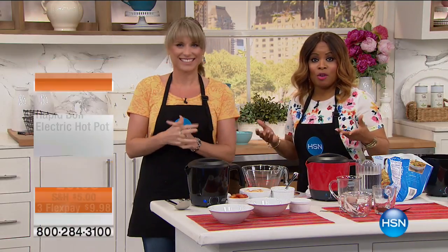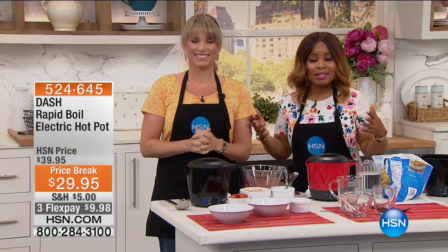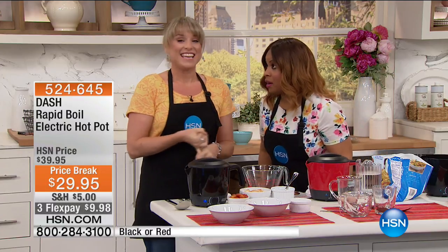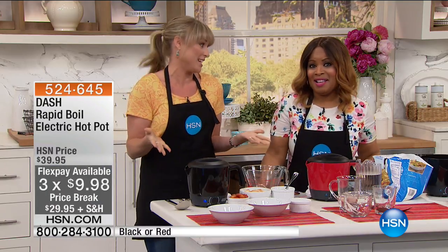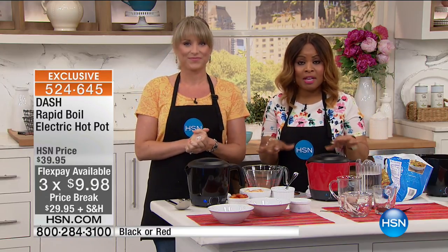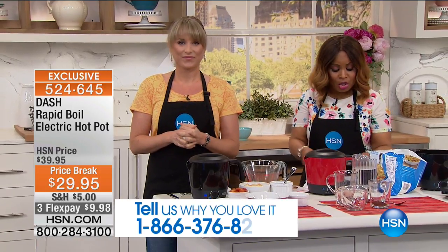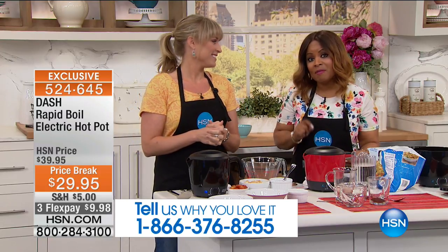Dash is one of my favorite brands here at HSN because Dash represents unprocessing your foods. This beautiful lady is Kelly Deidrean, one of our kitchen experts. We're here to offer a product ideal for one-pot cooking, which in the summertime is really appealing because we don't want to heat up the entire kitchen. It's convenient and fast. The only decision you have to make is whether you'd like it in red or black. It's on sale for $29.95, also available on three credit card payments of $9.98.